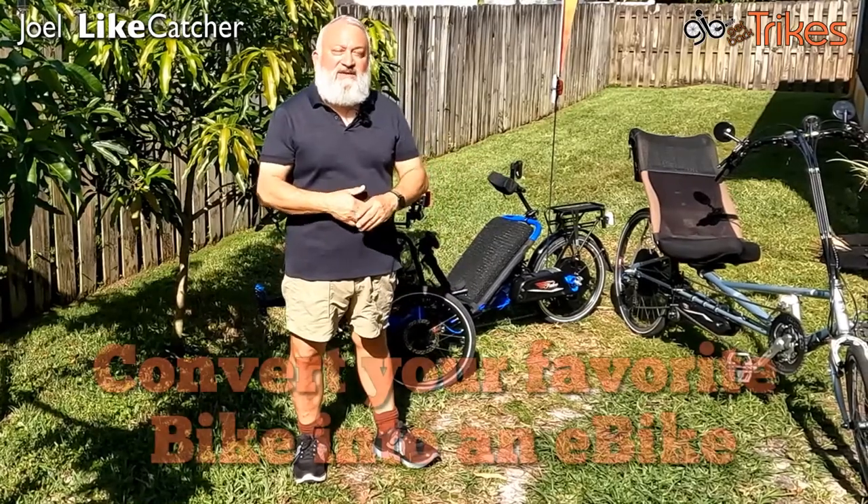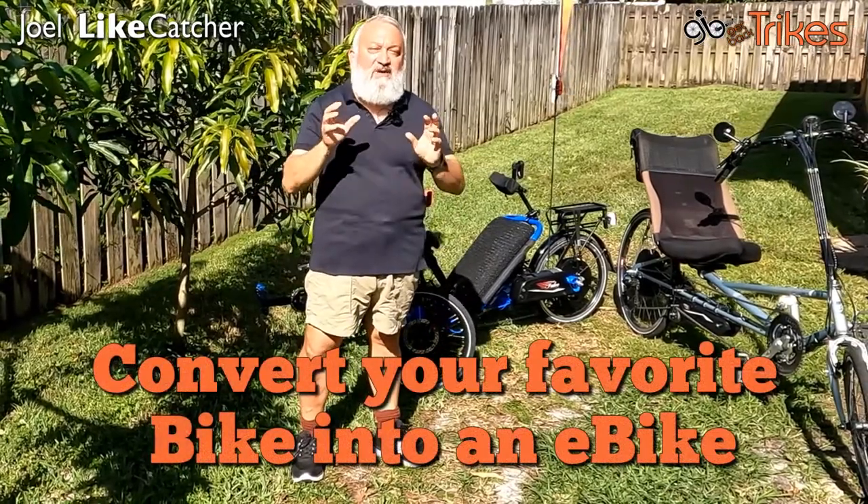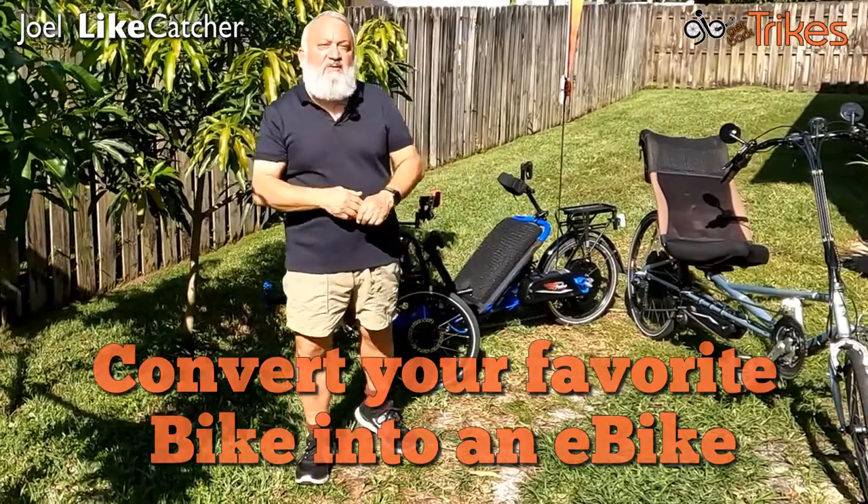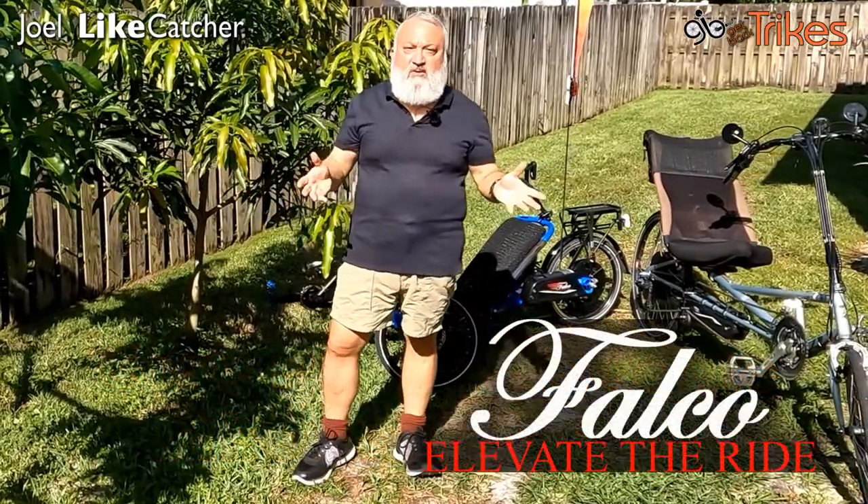Hi, Joel Lightcatcher with Get Back Trikes, and I'm going to talk to you about how to convert your favorite bike, trike, or recumbent bike into a high-performance e-bike with a Falco e-motor solution.